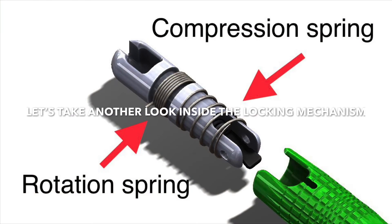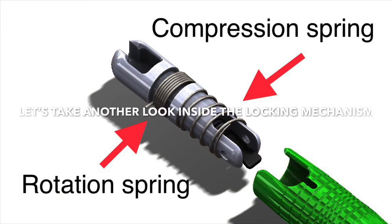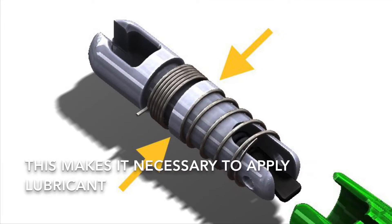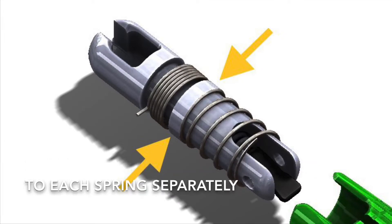Let's take another look inside the locking mechanism. Notice the raised area between the springs. This makes it necessary to apply lubricant to each spring separately.